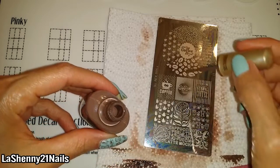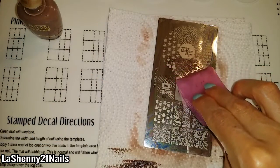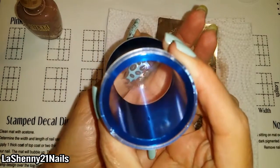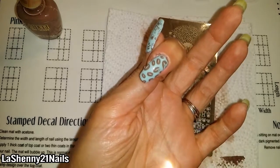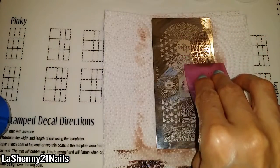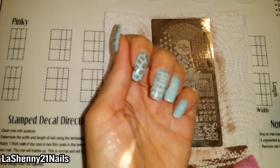I really wanted to stamp a different design on each nail because there's so many cute ones to choose from. And now the coffee beans — they kind of look like little kisses. The images pick up so clearly from this plate, and guess what? It was only 98 cents on Aliexpress. That is incredible.